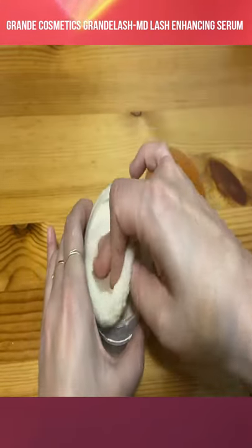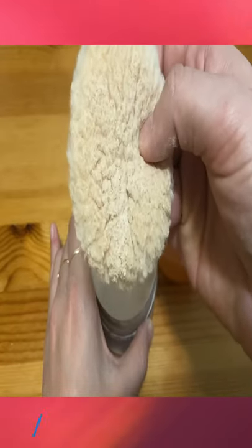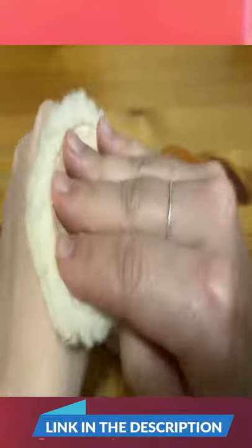You would dab into that powder so you have plenty on the sponge, and apply it right onto the skin. You can see here it's applied, and you just use the sponge to pat so it blends right into the skin.